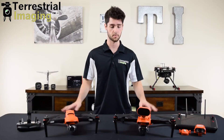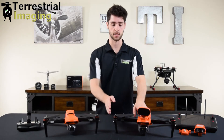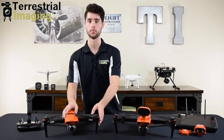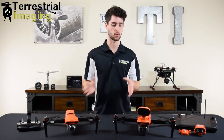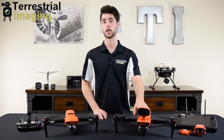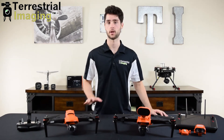Another difference is that the Enterprise Series actually has longer arms made of carbon fiber, as opposed to the shorter arms made of plastic on the original Evo 2 Series. This directly impacts performance — this drone can fly for a couple minutes longer and can handle about 5 mph stronger winds.